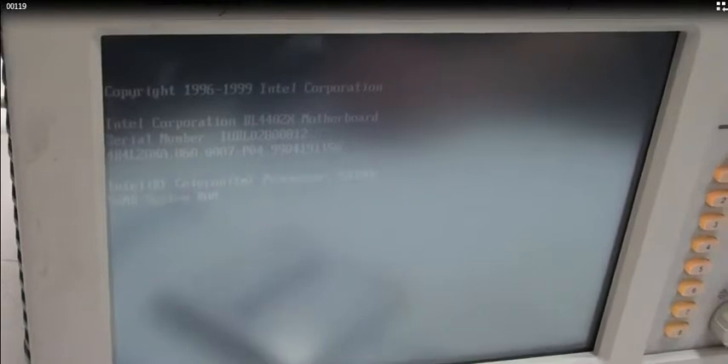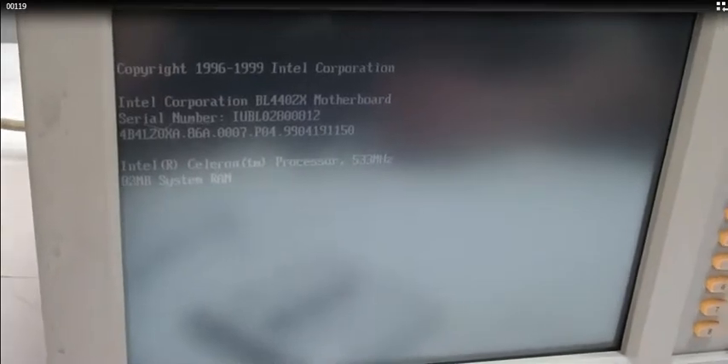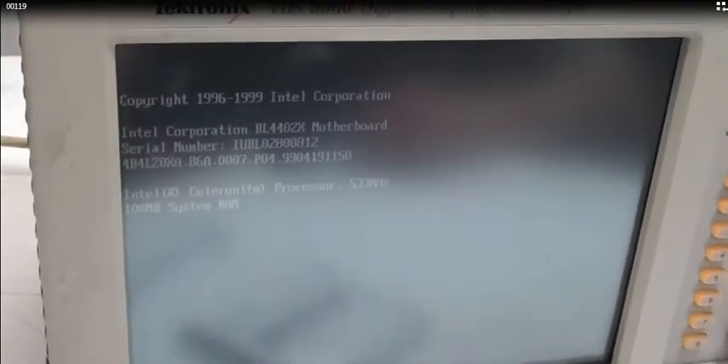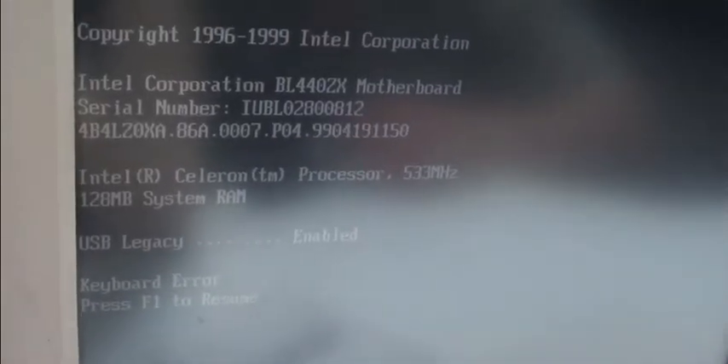We will go ahead and turn it on and now we can show you how it runs. It runs in Windows 98 with 128 MB of RAM.